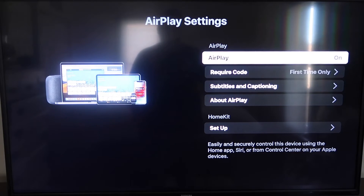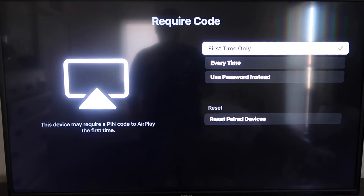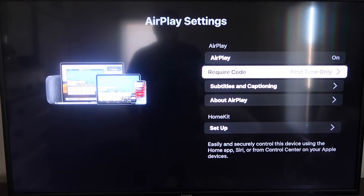On the Require Code setting, I have it set to first time only. If you click on that, you'll see it gives the options for first time only, every time, or use password instead — that's based on preference. I'm going to keep mine on first time only. Now that it's set to on and first time only, you're going to want to jump over to your iPhone. You do want to make sure that your iPhone and your Roku are both on the same Wi-Fi network.